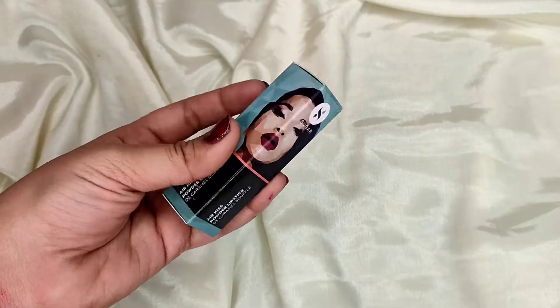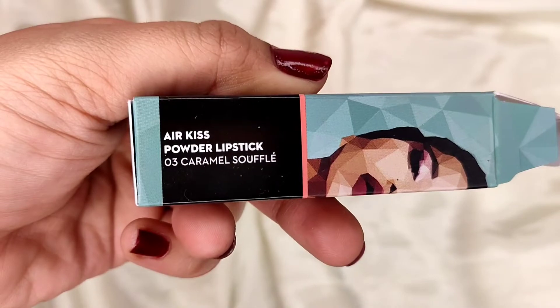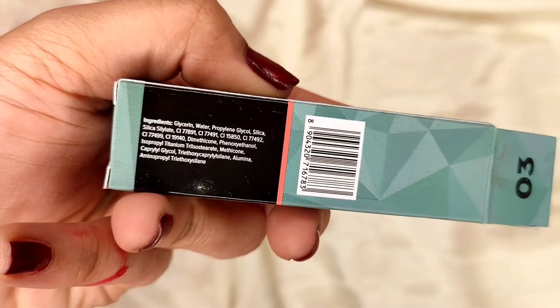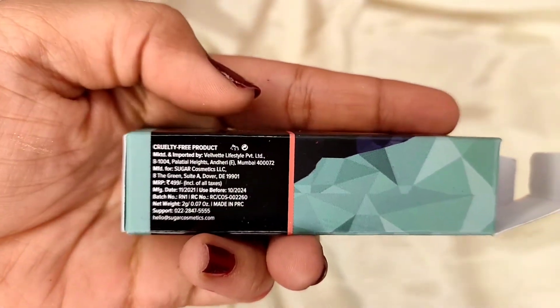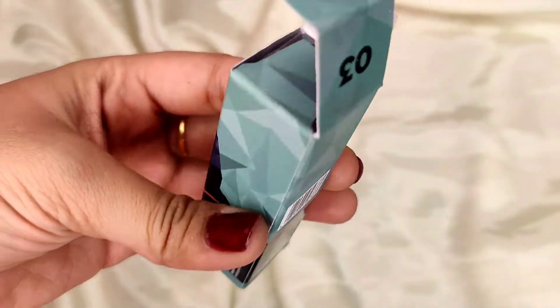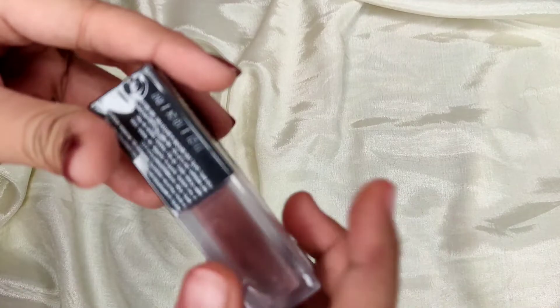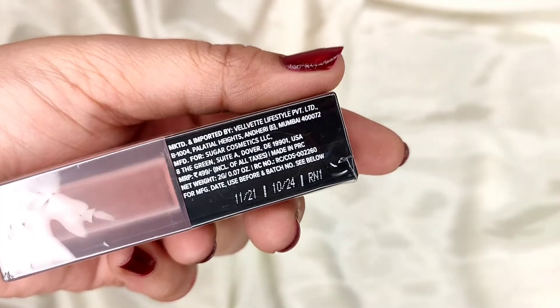Hello everyone! In today's video I'm going to show you this beautiful monotone pink makeup tutorial using just one product for your lips, cheeks, and eyes. This is the Sugar Cosmetics Air Kiss Powder Lipstick — a new launch from Sugar. I have it in shade 03 Caramel Souffle. I purchased this lipstick only for this shade; it had my heart.